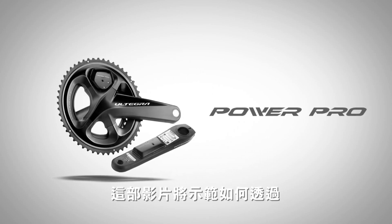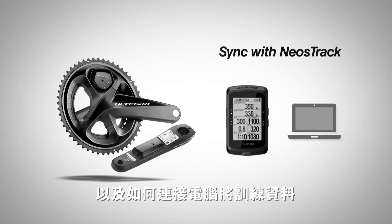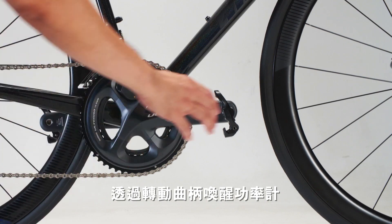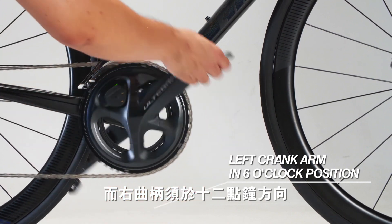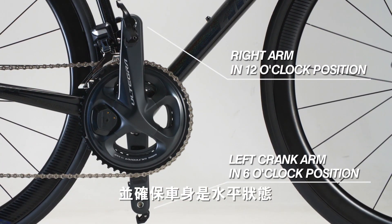This video will show you how to calibrate PowerPro and upload ride data to third-party websites using the Neostrac computer. Wake up PowerPro by rotating the crank so the left arm is in the 6 o'clock position and the right arm is in the 12 o'clock position. Make sure the bike is in a horizontal position.